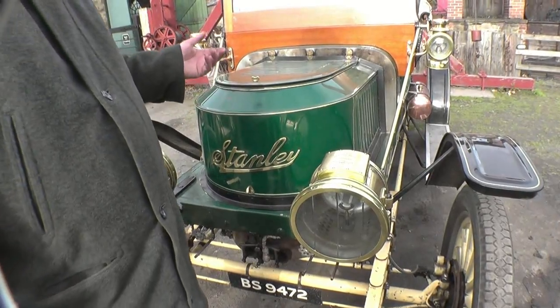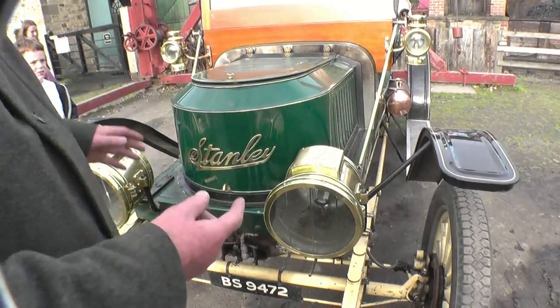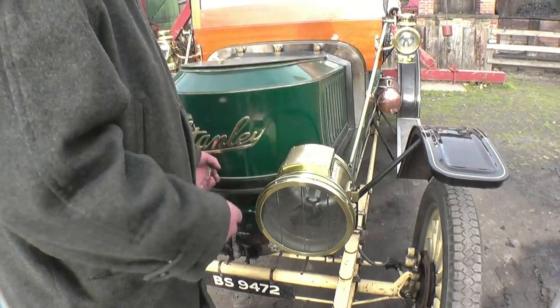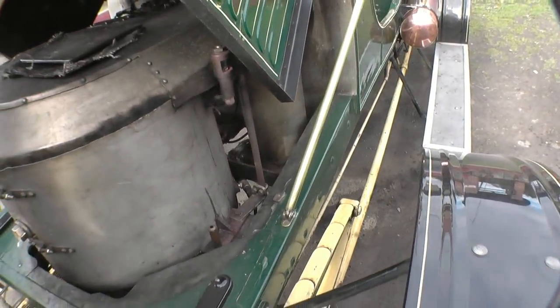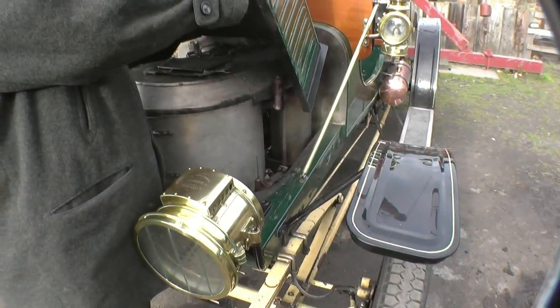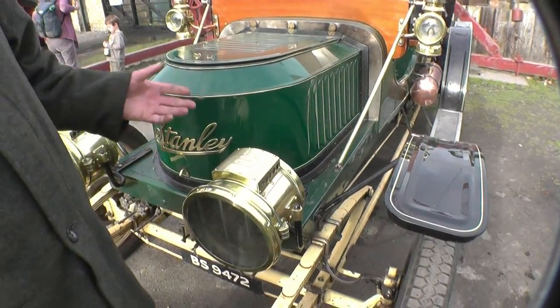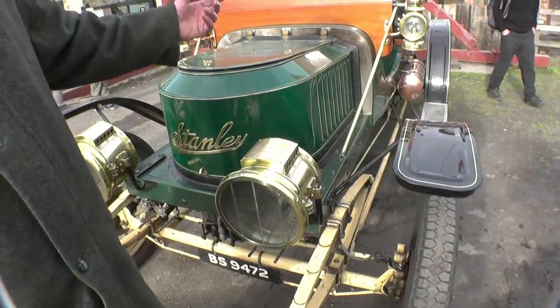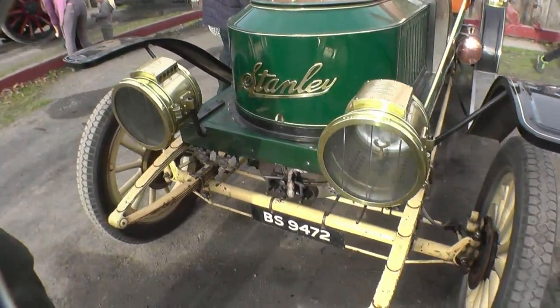If I've got steam on, I can open the bluer and it sucks the flue gases through. Because your flue goes down the back and out the back, you're trying to make the smoke go down and over, which it can't do naturally, so you open the vent at the top and it pulls it through. But once you've got steam on, you can let it suck it through.